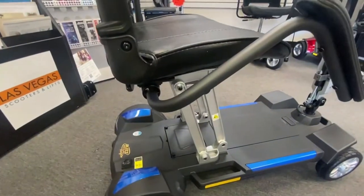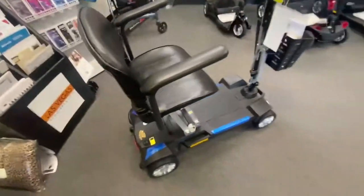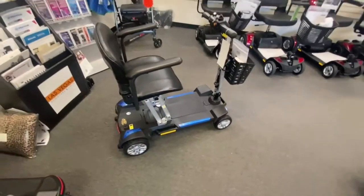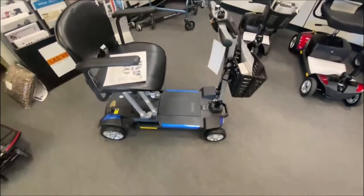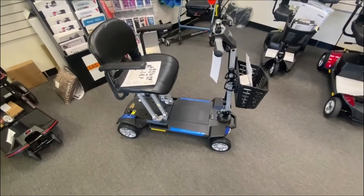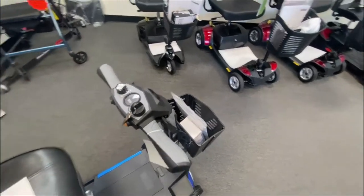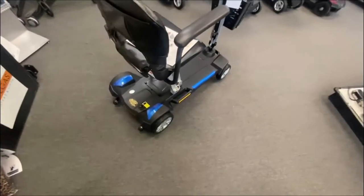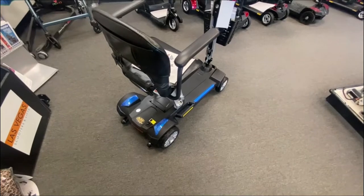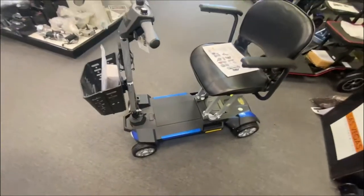They can be pulled forward and moved around, for storage I guess, but I'm not sure if you'd ever do that because the seat has to come off when you fold the scooter up. We've never had one of these scooters in our store before, so this is quite new to us. I had a gentleman call up the other day wanting to purchase one. Now the colors are red or blue — you get to choose, but you don't get both. When you order, it's either red or blue. I'm sure you could change the color of the panels if you wanted, but they don't supply both.